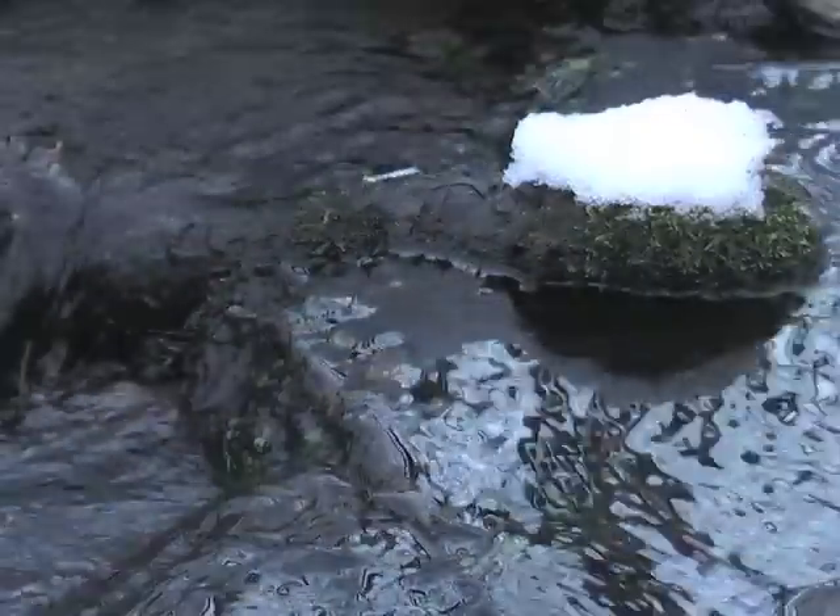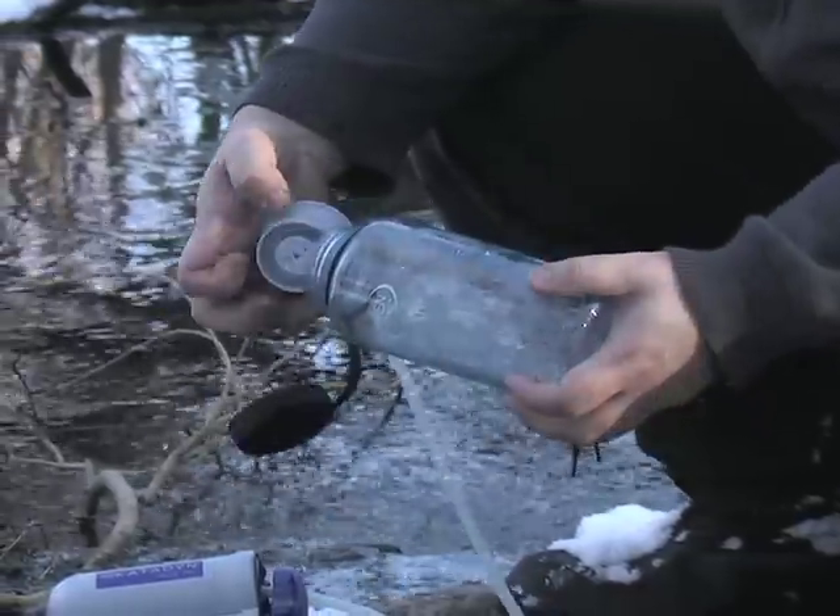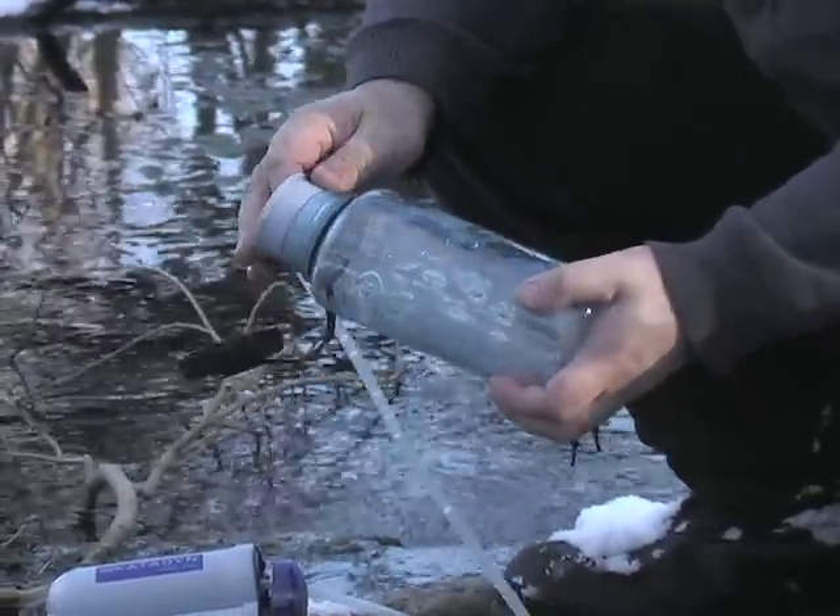All you need is a fresh water source and you're as good as gold. Simply place the intake hose in the water, put the output hose in your water bottle and start pumping.